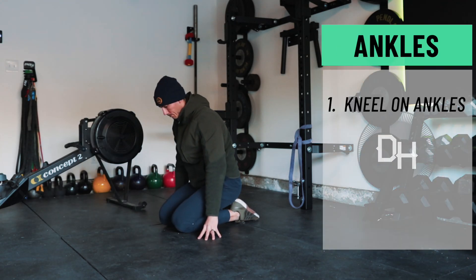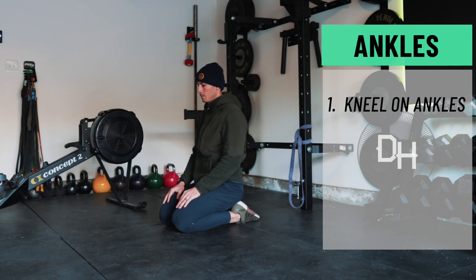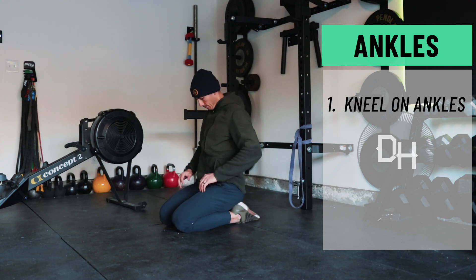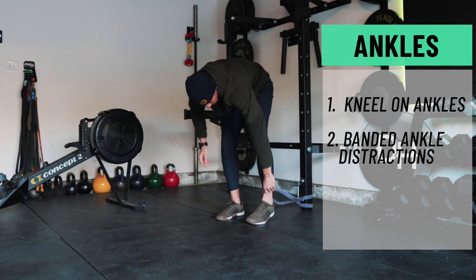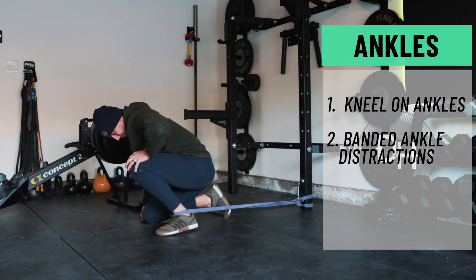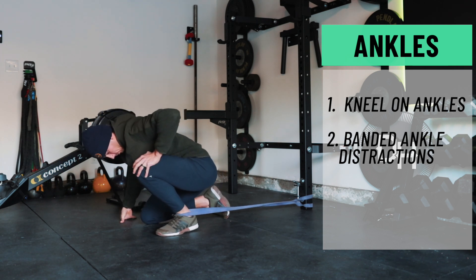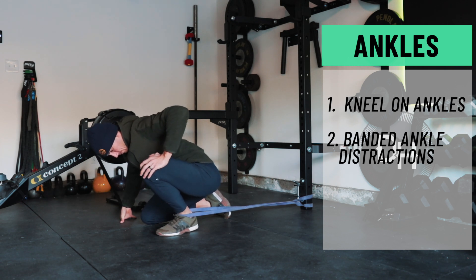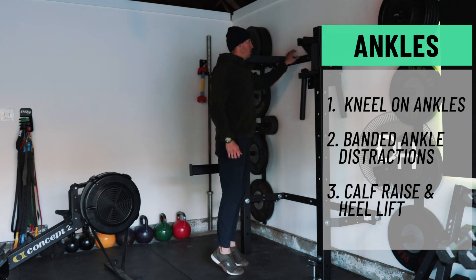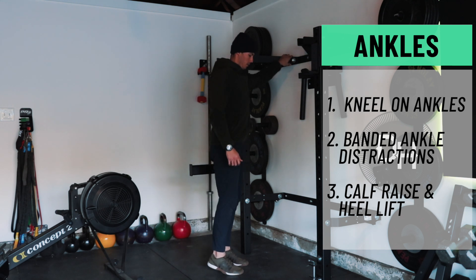For the ankles, start in a basic kneeling position — like a yoga pose, kneel onto your feet and ankles. If you can't, place a pillow under your butt and stack as necessary. That gives you plantar flexion of the ankle, a nice gentle passive flexion. Then move into banded ankle distraction: band around the ankle, anchor the foot, and guide the knee through range of motion allowing the ankle some dissociation from its tight position. Follow that with a calf raise, and when you come down take the toes up into a heel lift — a nice eccentric-concentric movement to warm up the calf, the Achilles, and all the muscles in the foot.